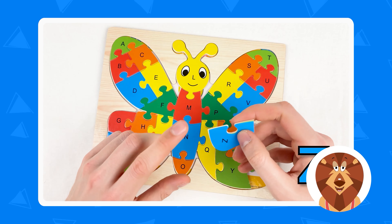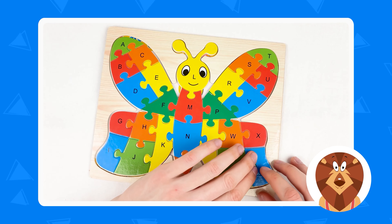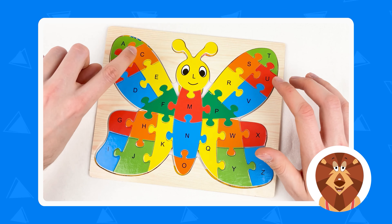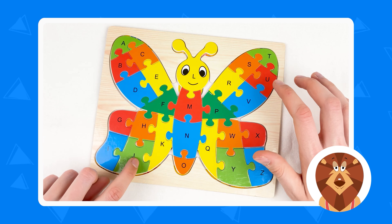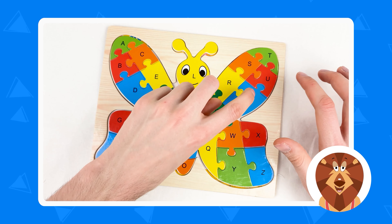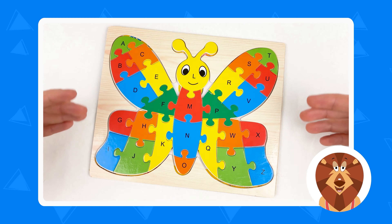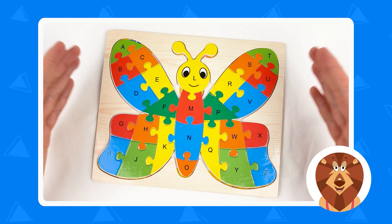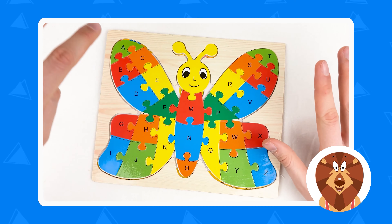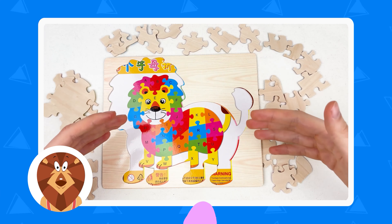And we have the last puzzle piece — how do you think it's called? It's letter Z. Amazing, it's the last letter in the alphabet. Let's place it. Amazing. So let's go through the alphabet: A, B, C, D, E, F, G, H, I, J, K, L, M, N, O, P, Q, R, S, T, U, V, W, X, Y, Z. This is our alphabet, which we never must forget. We've completed the butterfly alphabet — we found four wings. Well done, see you in the next video.